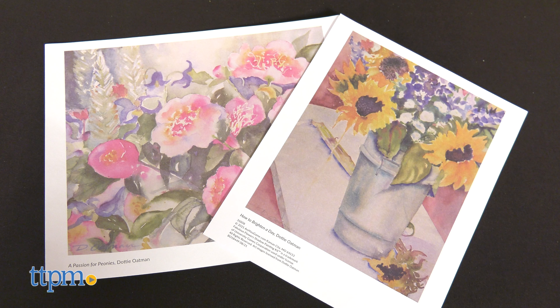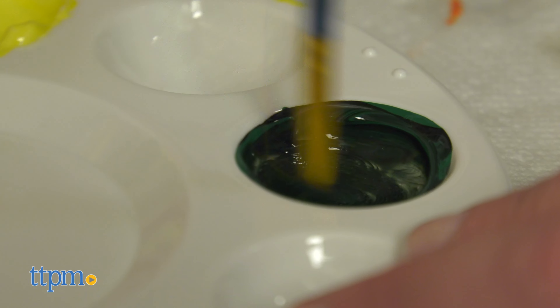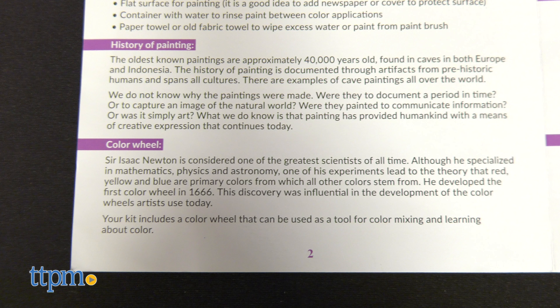Each canvas has a matching completed picture done by a professional artist to give you an idea of how you can paint the shadowed canvases. Use them as a guide and follow the kit's painting basics to get started. There's even some information about the history of painting and Sir Isaac Newton's color wheel in the instructions.